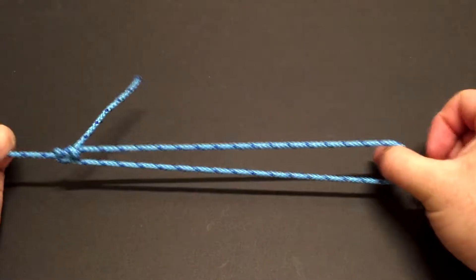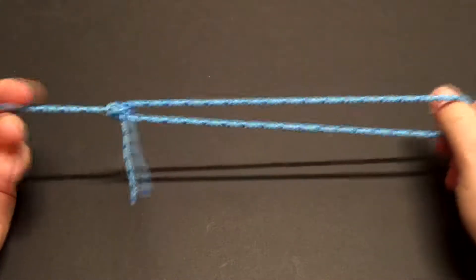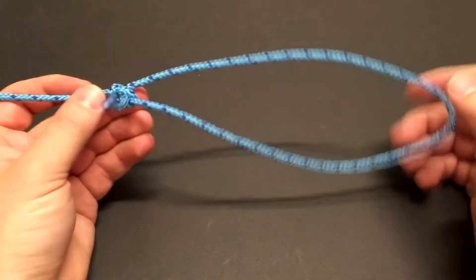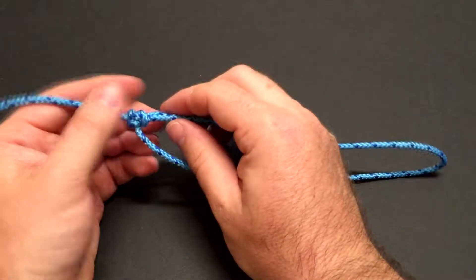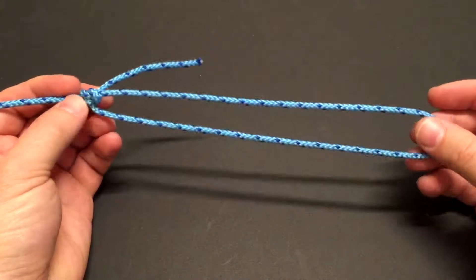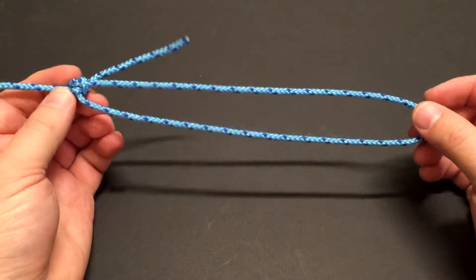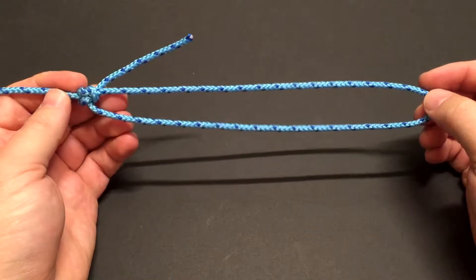The bowline, unlike the taut-line hitch, is not going to slide or move around. It's going to hold that size of loop no matter what. Some people would recommend the bowline for a rescue knot, and that is true. However, you need to be aware of some of the limitations of the bowline — it can capsize and it can slip. Always, always, always before you go climbing on a bowline, learn the proper way to use it when climbing, or don't use it at all.